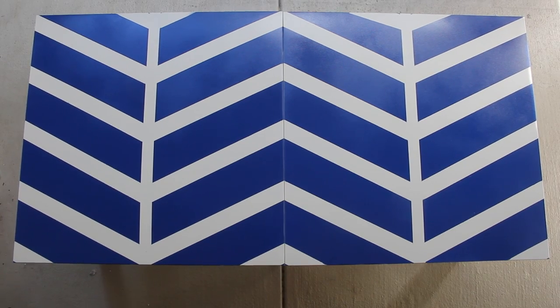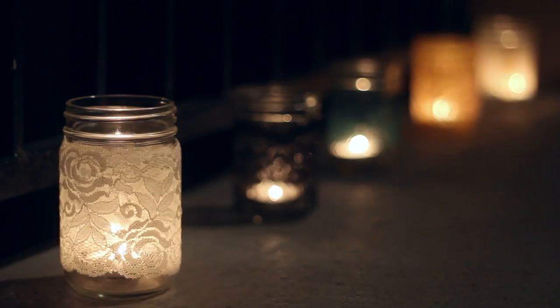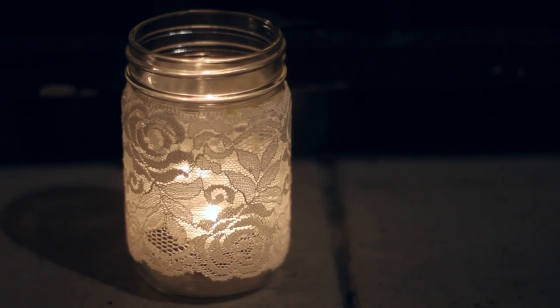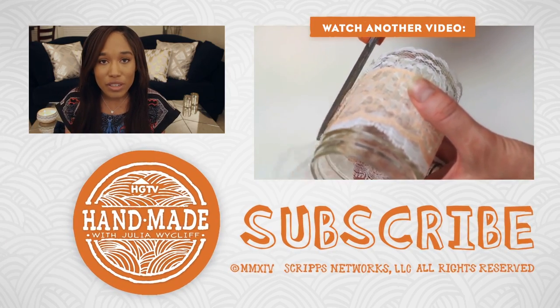My patio is slowly but surely coming together. I have to thank my girl Meg for sending over some of her beautiful lace motifs — I'm using these as lighting on the edge of the patio and they look gorgeous, especially at night. Thank you so much, Meg!